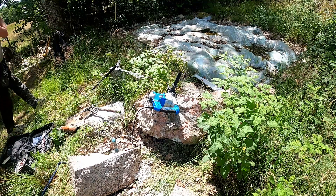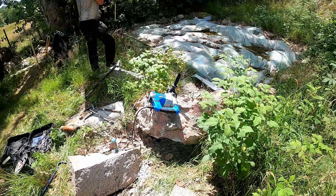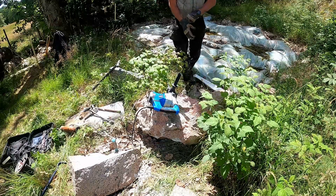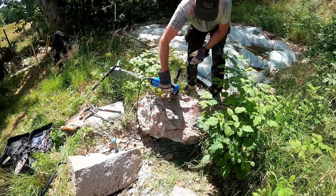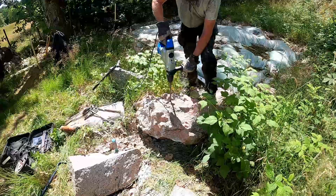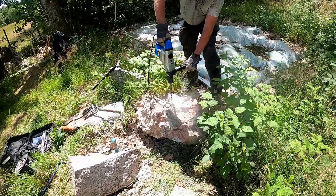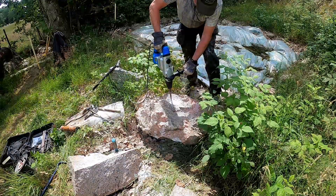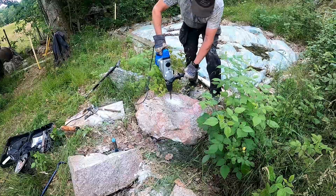Today I'm going to blast a small rock with gunpowder. I will drill only one hole in the rock — it will be a 10mm hole and I will drill it 15cm deep. I have cracked a lot of rocks today with wedges and hammer, and now I will try to use the gunpowder instead.